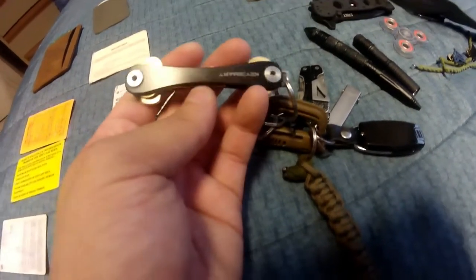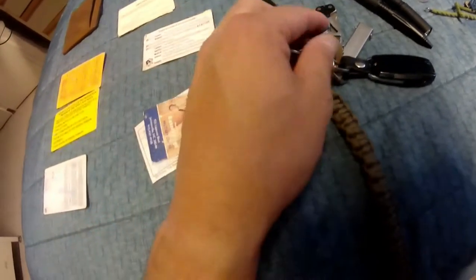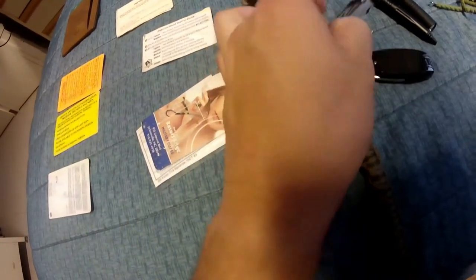Working our way down, it's my flint — I don't have a steel but I can always use my knife as a backup fire source. And the KeySmart pretty much holds and organizes my keys, which is pretty cool.